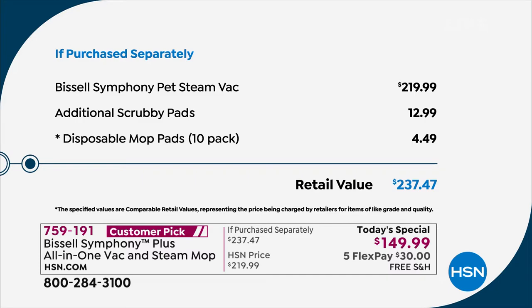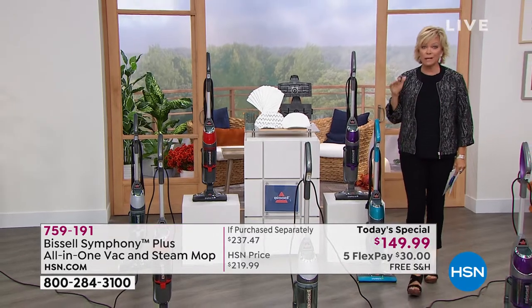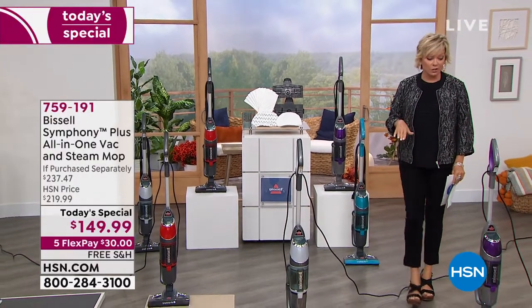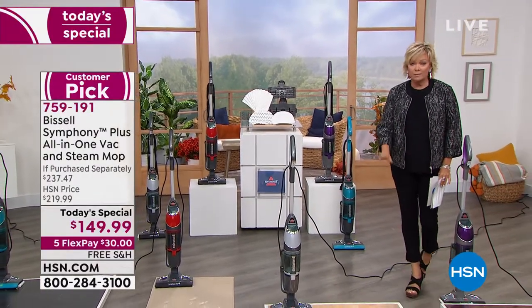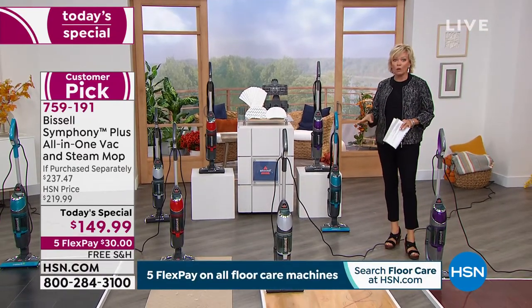We have taken almost $100 off that price with combined free shipping today. That's what you get to save on something that, let's face it, we need. We need a vacuum. We need a way to really deep-down clean our hard surfaces — whether it's hardwood, any kind of wood, tile, linoleum, granite, slate, you name it, even the grout.